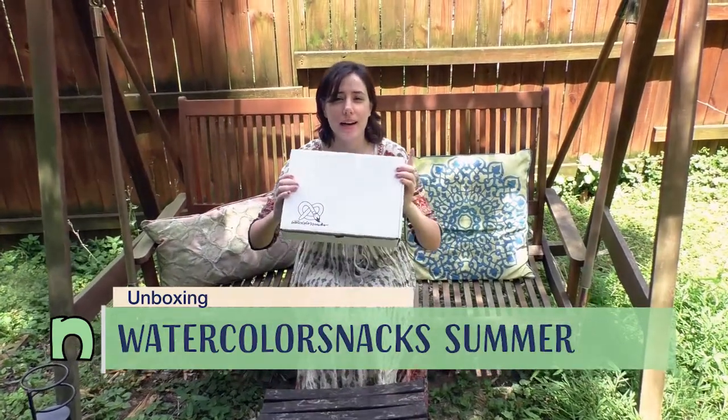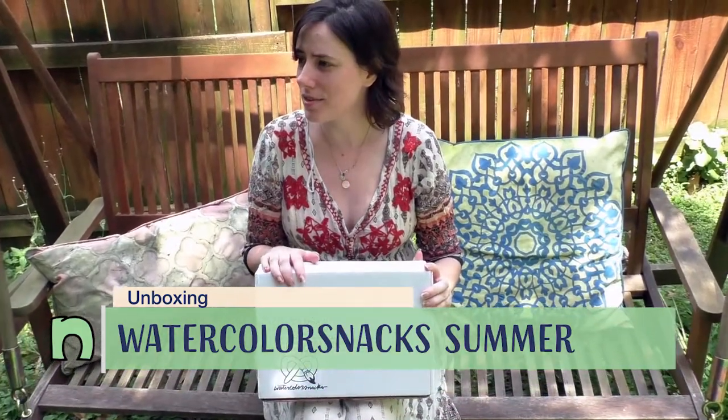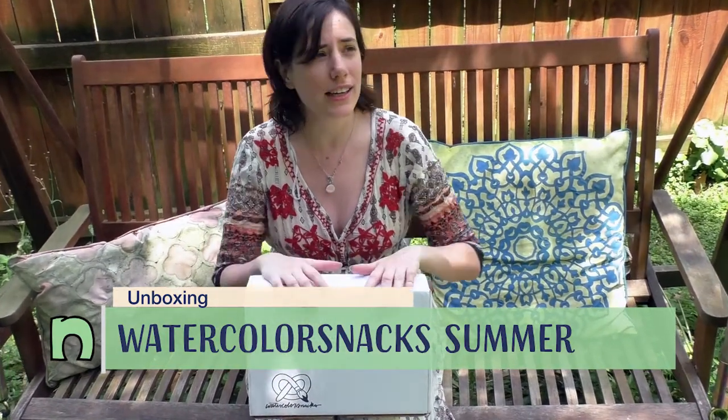Hey guys, look what came in the mail today — it's my summer watercolor snacks! Since summer begins in just a few days, I thought it would be really nice to do at least some of the unboxing outside in beautiful nature. I hope you guys are ready to see what's inside this box. I've already got some guesses, which you can check out in my premonitions video I did with my friend Kabocha.